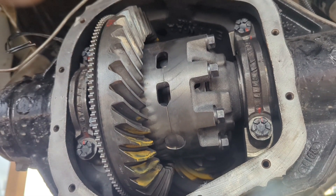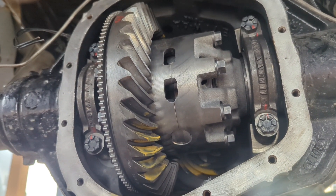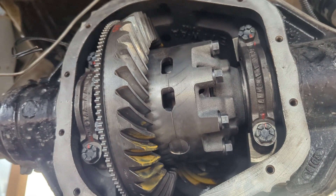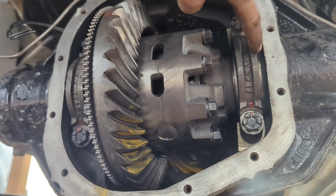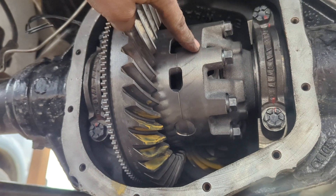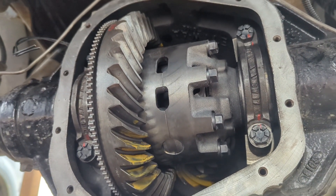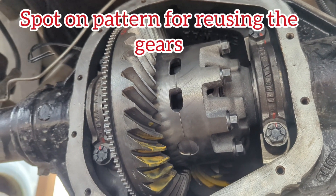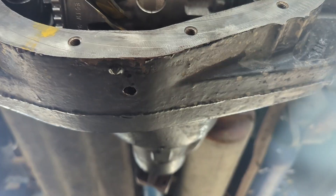I put the carrier in with the stock shims that this axle came with, and I had 18 thousandths of backlash — it was very tight to the case. Didn't like it, so I popped those large shims on either side and put the ones that this carrier came in from the 2011 axle. That put my backlash right at seven thousandths and gave a spot-on pattern. Everything worked perfectly and there was good case preload, so I was super happy with that.